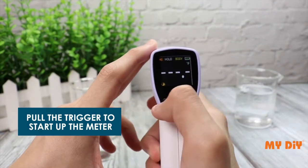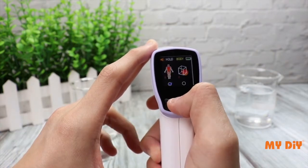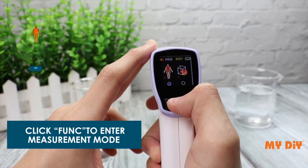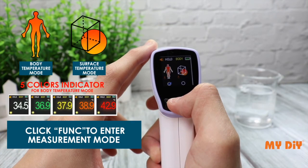Pull the trigger to start up the meter. Change the temperature unit by pressing the unit key. For changing mode, press the funk key once. There are five color indicators for body temperature mode.